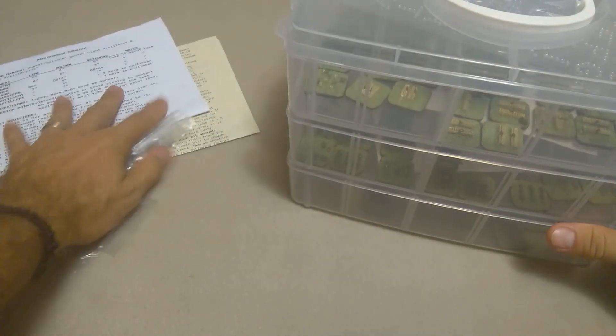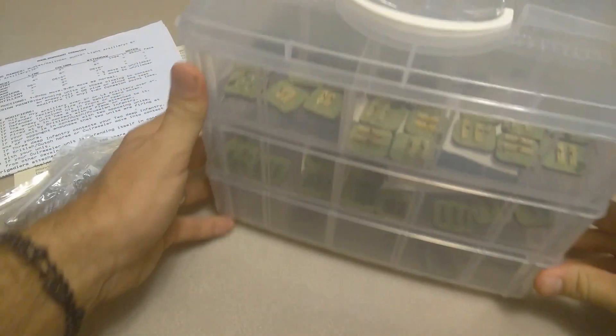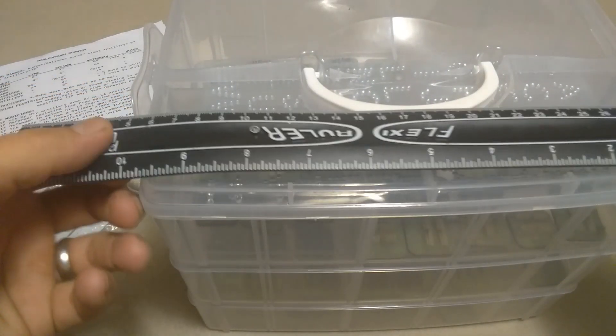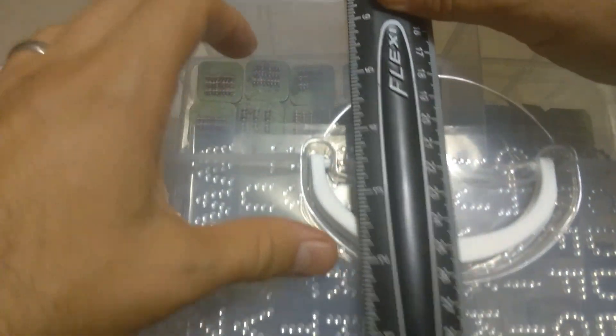Let's go ahead and start with the fun project that's already underway. It's actually going to be about 10 inches across by 7 inches high.